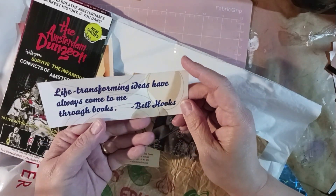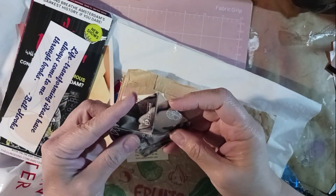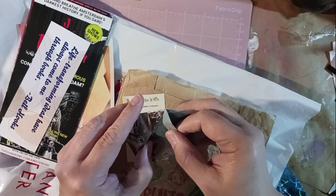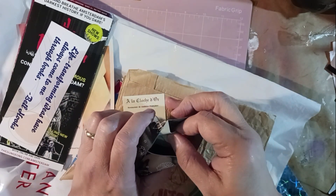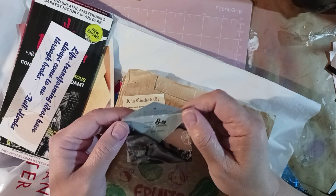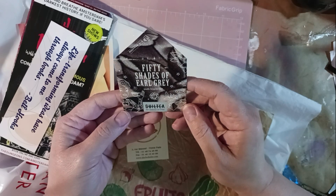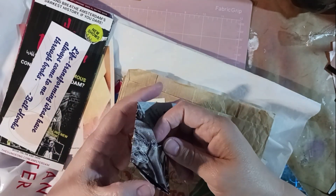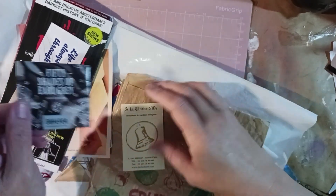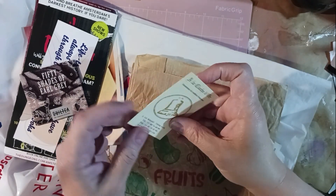'Life-transforming ideas have always come to me through books' — I like that. Oh, now isn't this neat, guys? It's a little bitty envelope! Her tea came in this and it says 'Fifty Shades of Earl Grey.' I'm gonna have to see how it was folded because I can make some like that — that is really cool. There's a cool little card with a map on the back, and there's another one of those fruit bags.